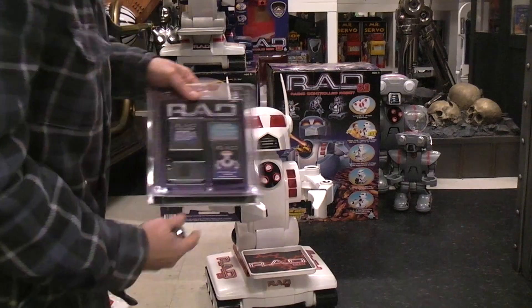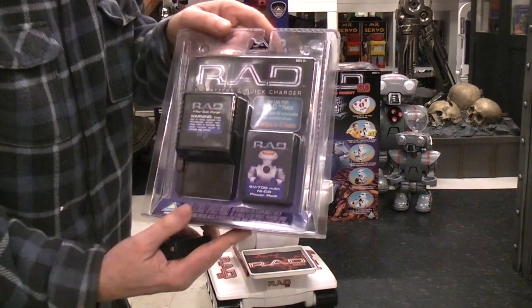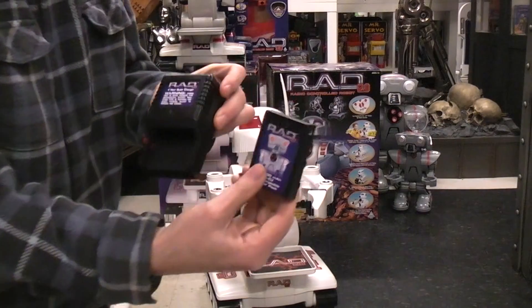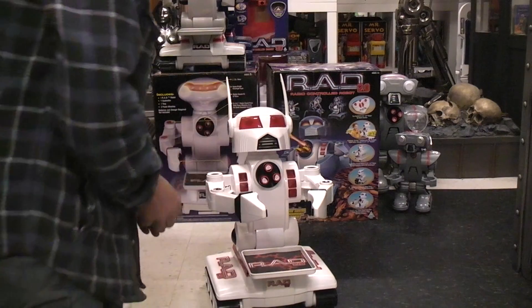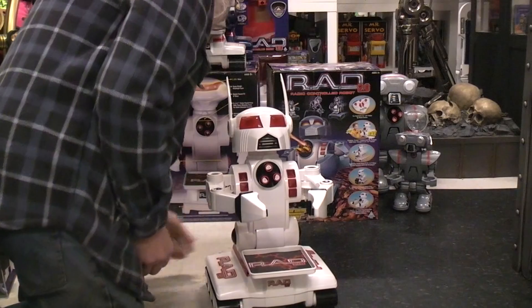To run the RAD robots, they wanted you to separately buy a NICAD 6-volt battery and charger, like this. I already have one of those out and hopefully charged — though I don't know, since it's over 20 years old.